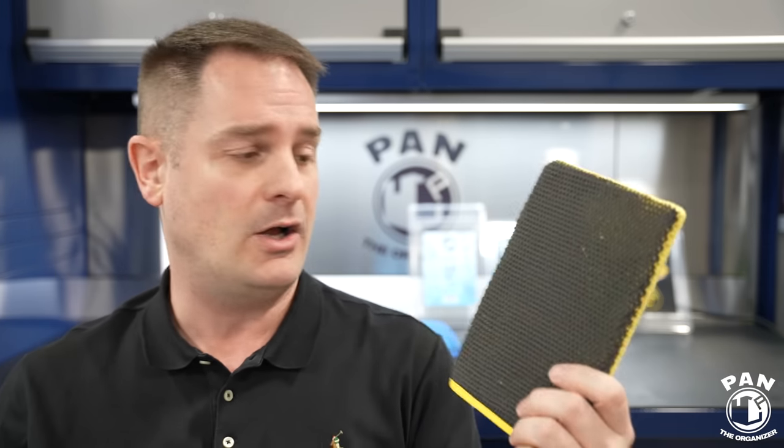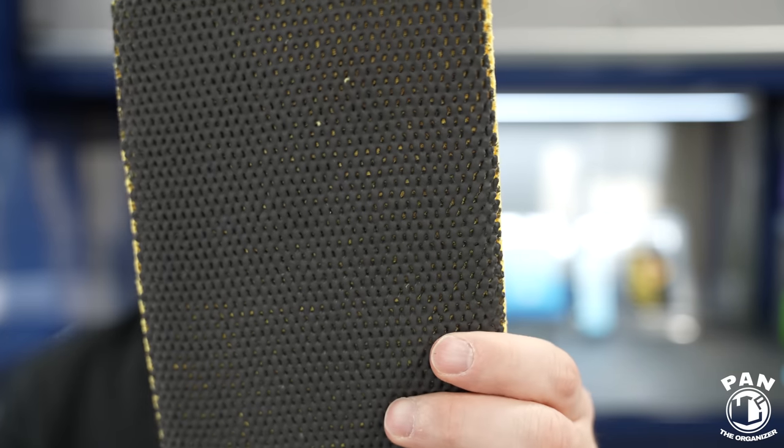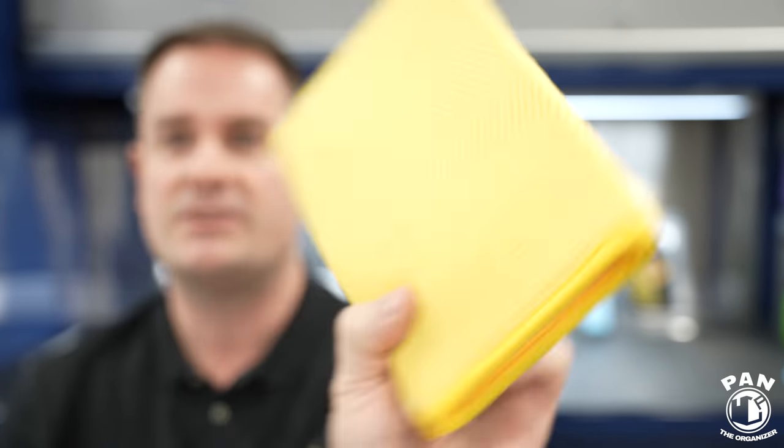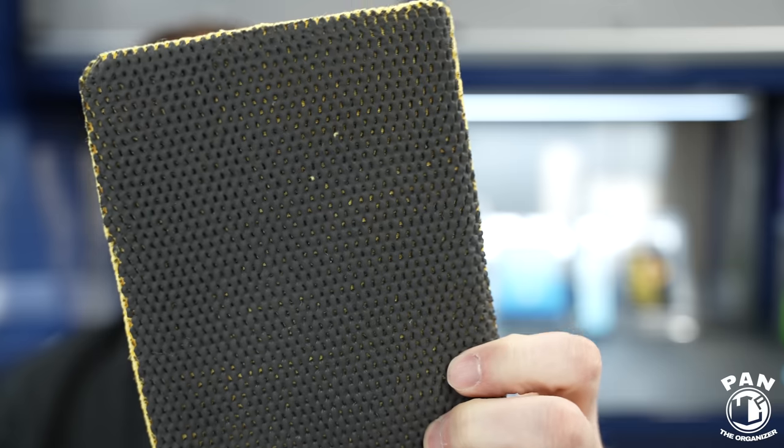I also want to mention McKees 37. They have a clay mitt that uses quality perforated clay material on the front, backed by a diamond weave microfiber. I can't tell you if they're all made at the same place, but the quality is solid.